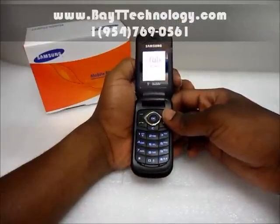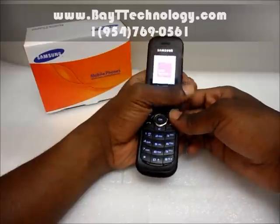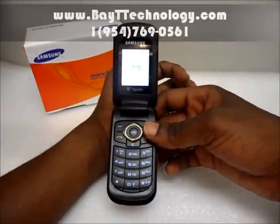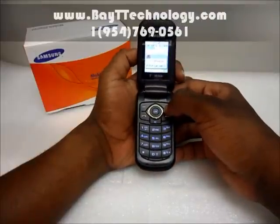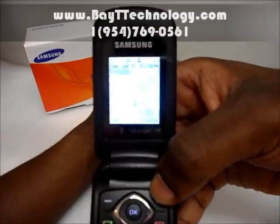Now to power up the phone — it's loading up at the moment. Just give it a few seconds to load up, and there you have it, you can see the T-Mobile sign up there.